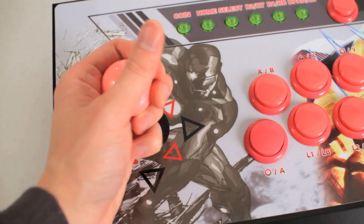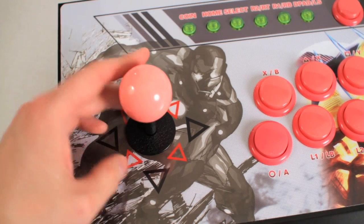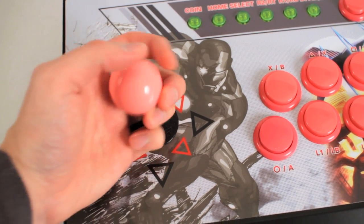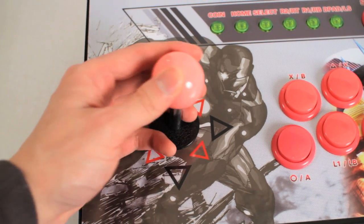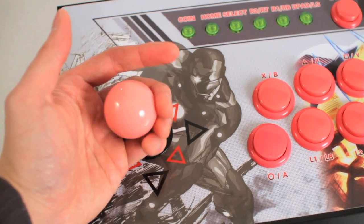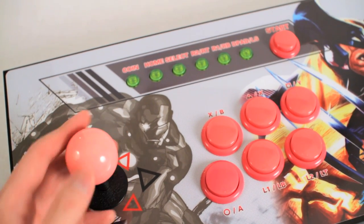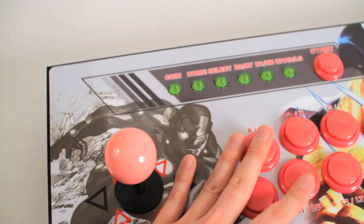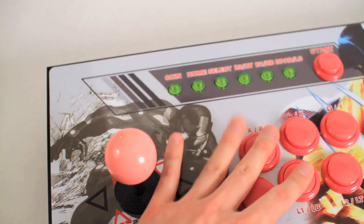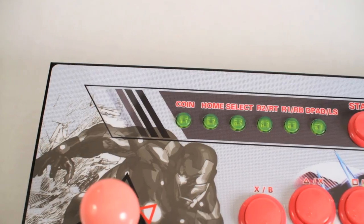The one complaint I've been hearing about is the quality of the joystick and buttons, and yes, I can confirm — they are complete garbage. Even before applying anything, I can already tell the stick is going to be trash. It just feels super cheap. You're definitely going to have to switch these out for some Sanwas. The buttons are just... ugh.